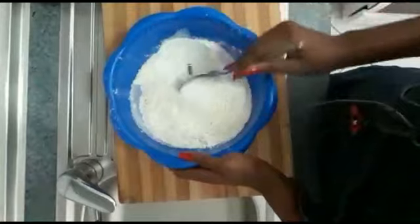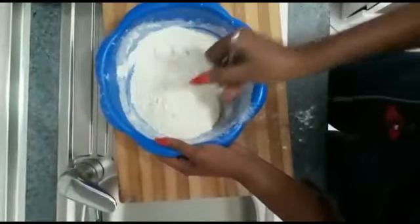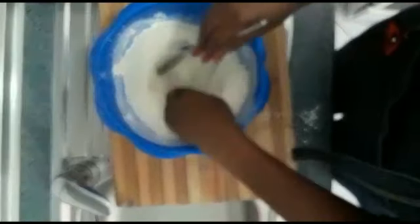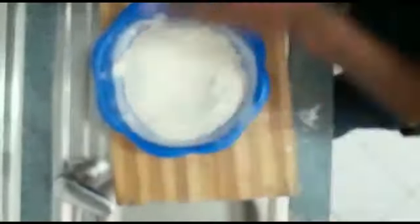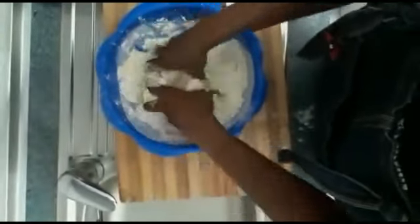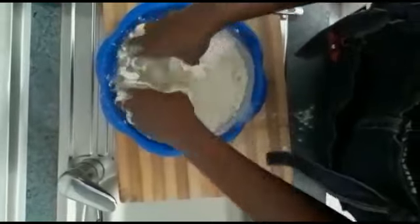I'm going to mix all the dry ingredients together. After mixing all the dry ingredients, you're going to create a hole in the center and add your butter. You can see the way I'm doing it right now — you mix it in like this.